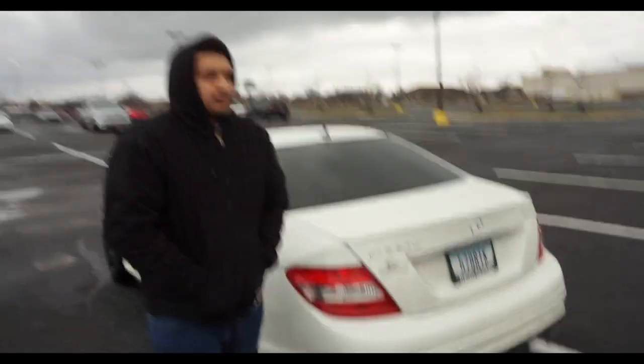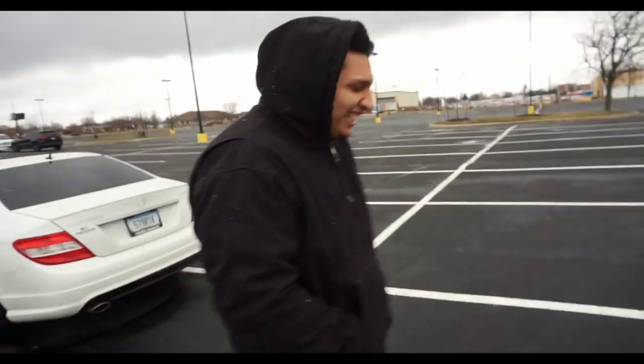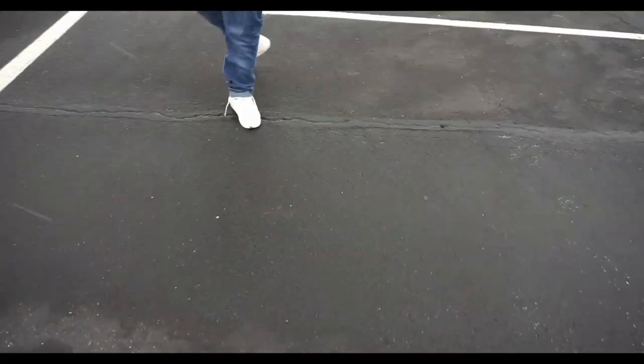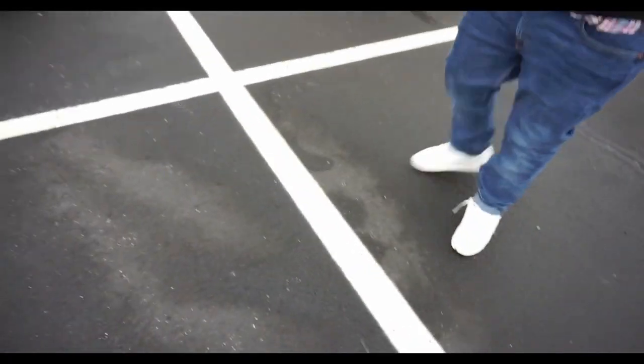Here's my boy — he's gonna be teaching me how to drift and all that. Introduce yourself, bro. My name? Oh my god... my name is Alvin.